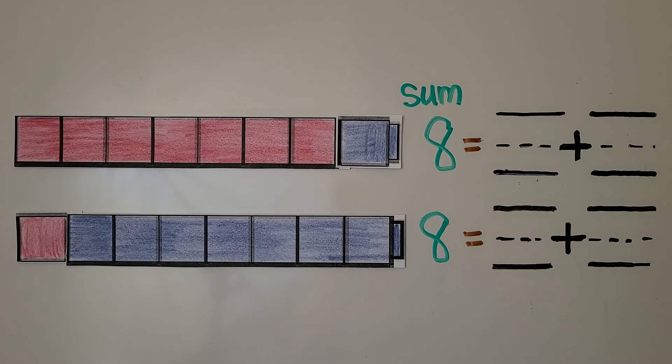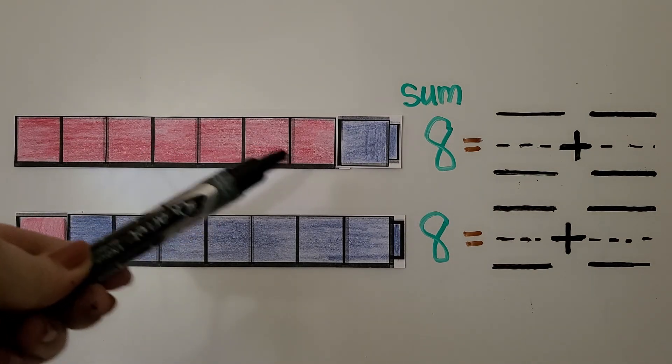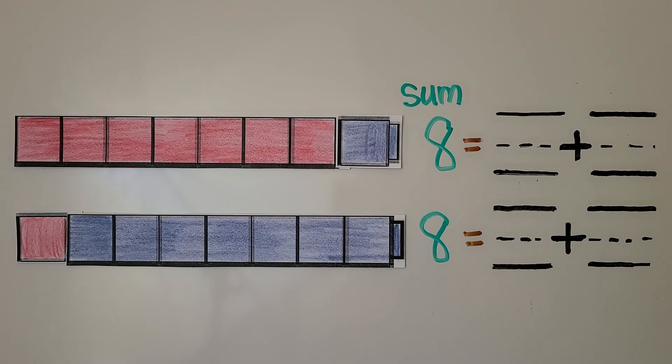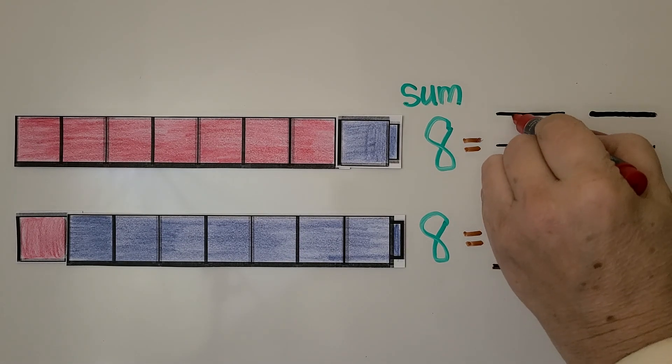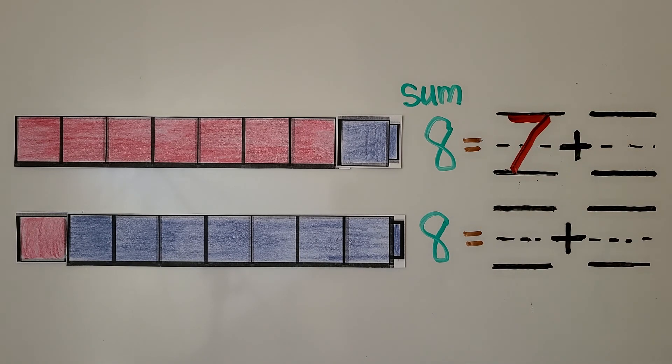We can use a cube train with two different colors like red and blue to show eight. If there are seven red, then there must be one blue. We can count them: one, two, three, four, five, six, seven red. We can write the number seven. There are seven red, and there's one blue. We can write the number one.